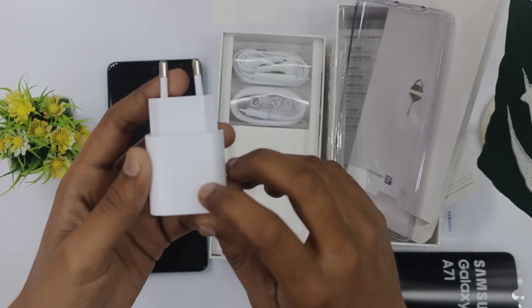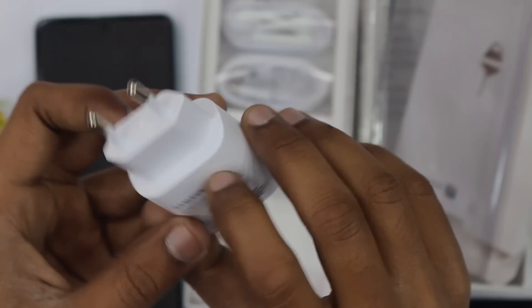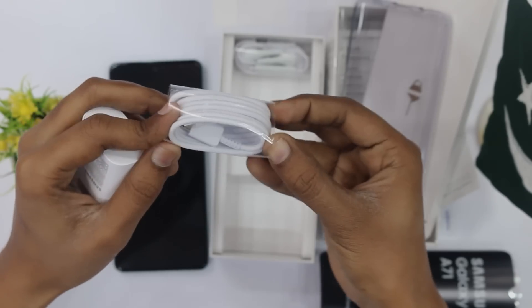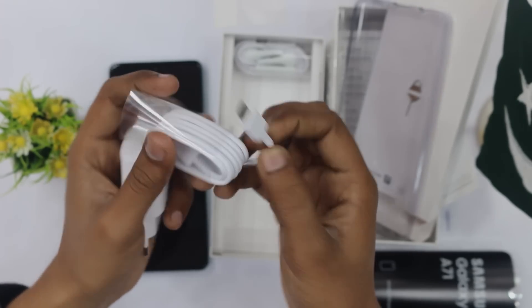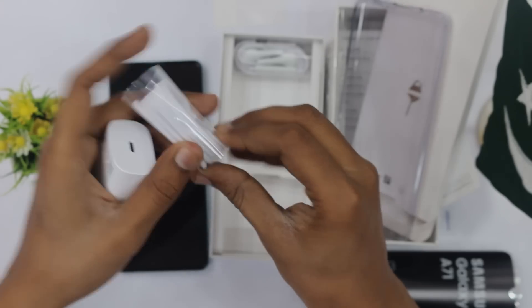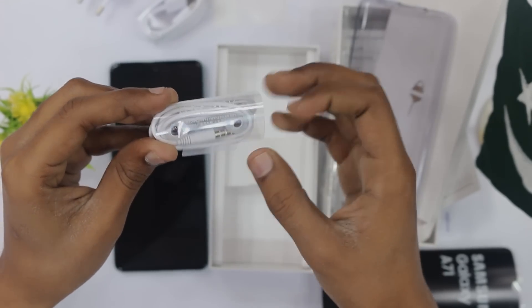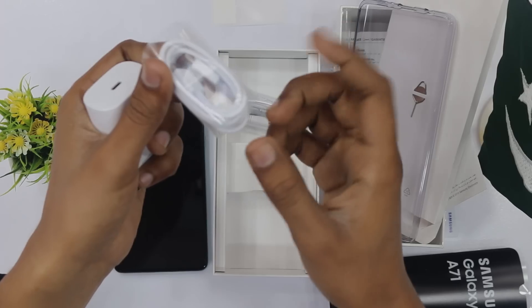Samsung has very fast charging. The charger is 25 watts. This is a 25W charger. On the other side we also have a USB Type-C charging cable — both sides have Type-C connectivity. The charger will also have Type-C connectivity on both sides. It's a good thing that the 25W charger is included in the box, along with a dual-side Type-C cable.